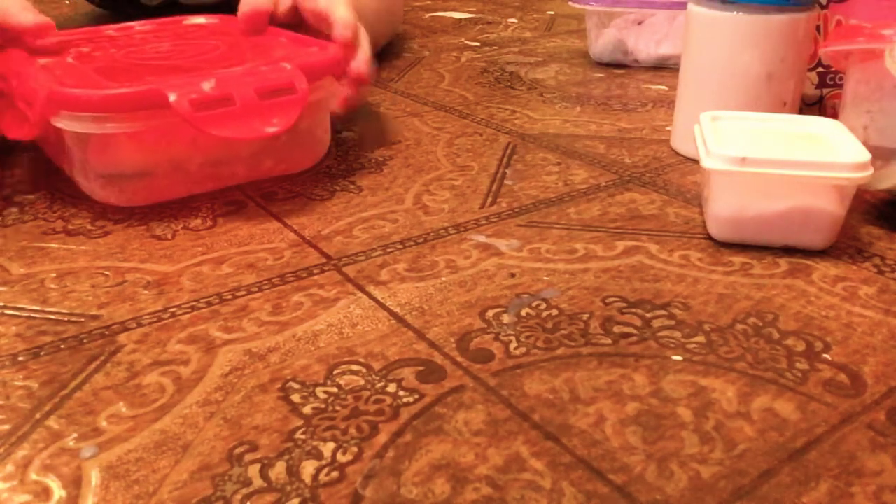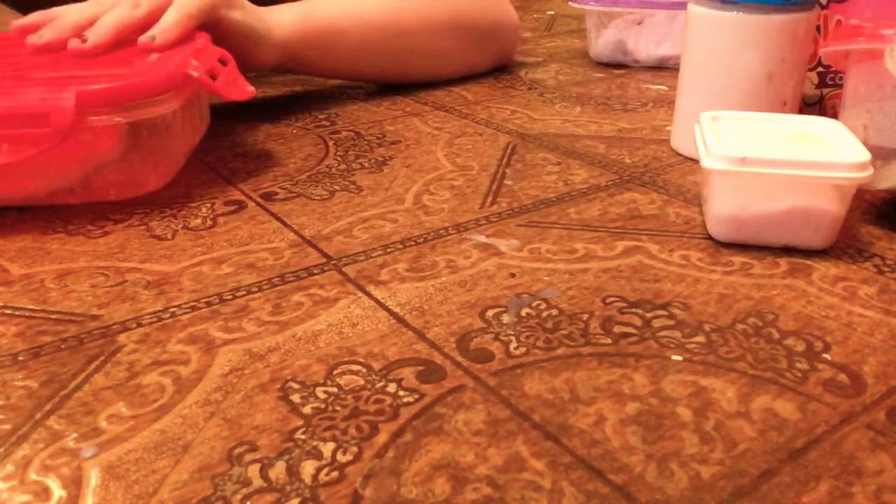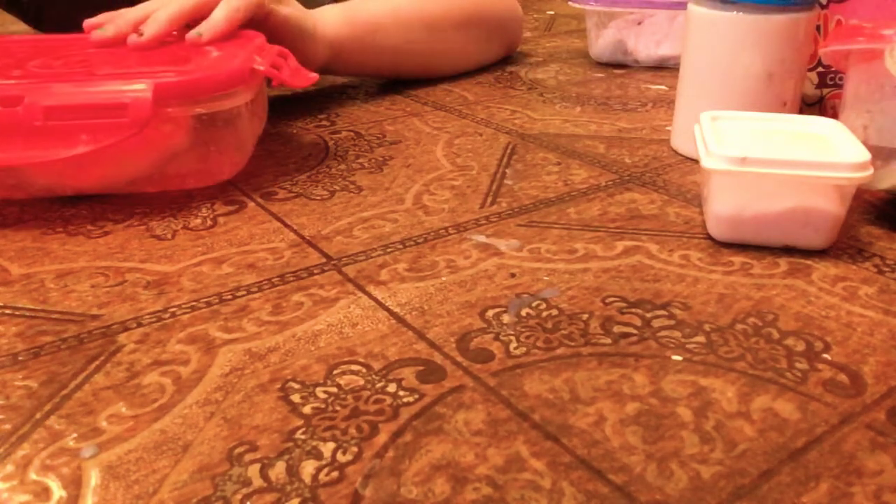And now I'm going to show you my three-gallon of slime. Let's put the lid on this one and get to that.